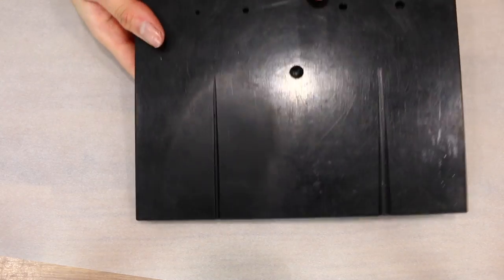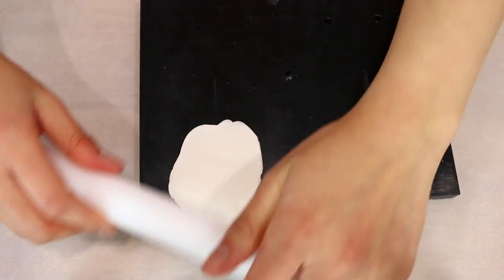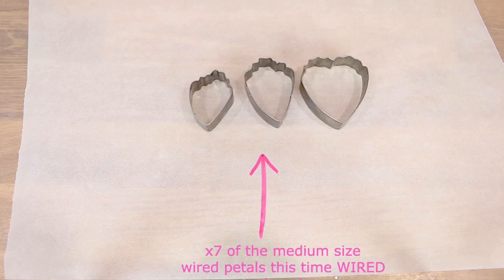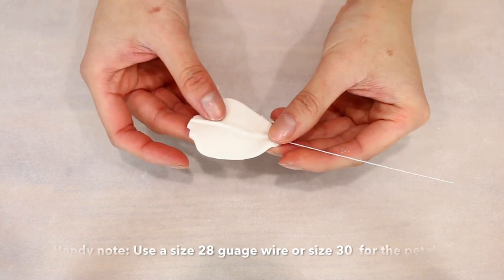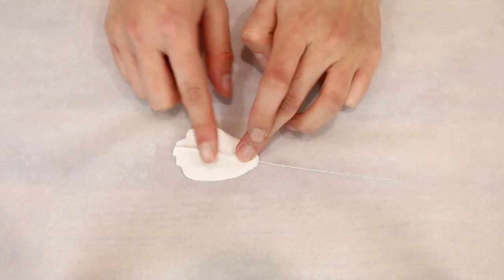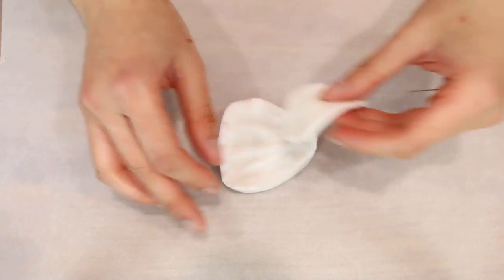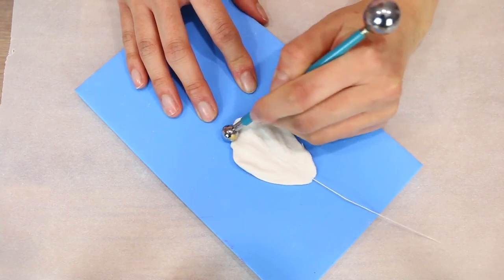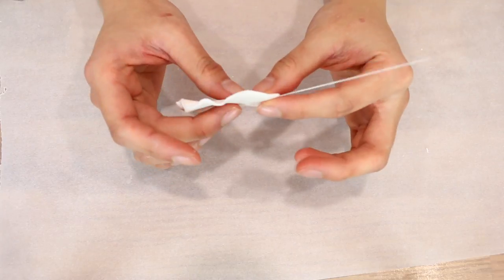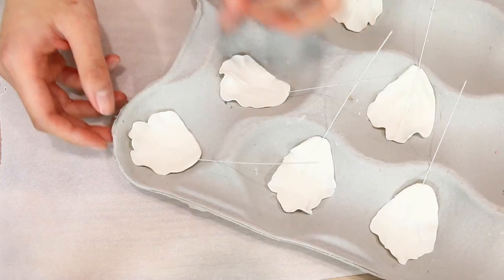I've got a veiner tool set here and we're going to use the crease tool. We're still going to do another seven of the medium size, but this time they're going to be wired using a 28 gauge wire. Add the wire about three quarters to halfway up, then press it down to secure it so you know it's not going to fall off. When you dry your petal, curve it and hold it at the same time, then place it down like that.